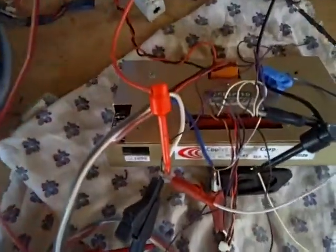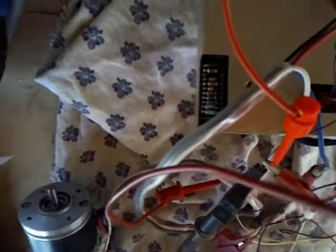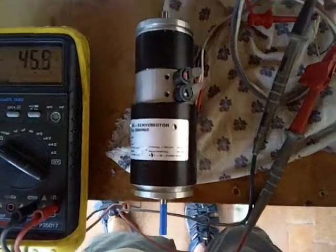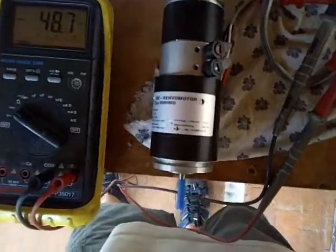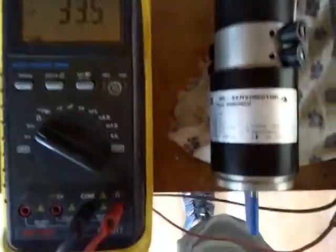The Copley Controls servo amplifier has been tuned using a set of resistors that can be adjusted to match the characteristics of the tachometer and the servo motor, so that the plus to minus 10-volt analog reference signal will drive that servo motor to its maximum speed in both directions. At least that's the way it's set up right now.